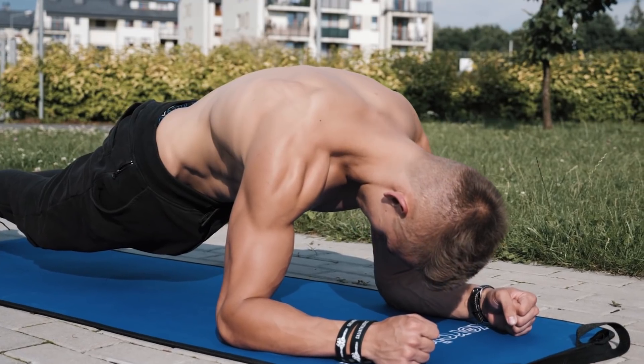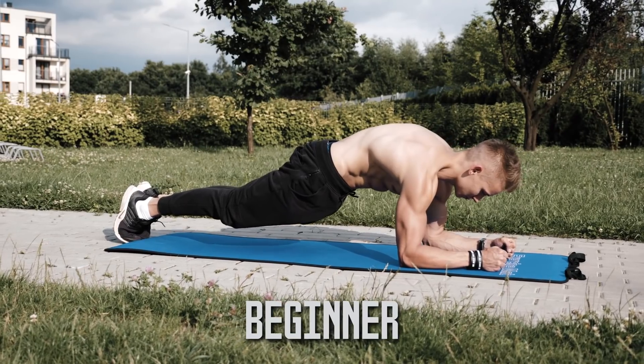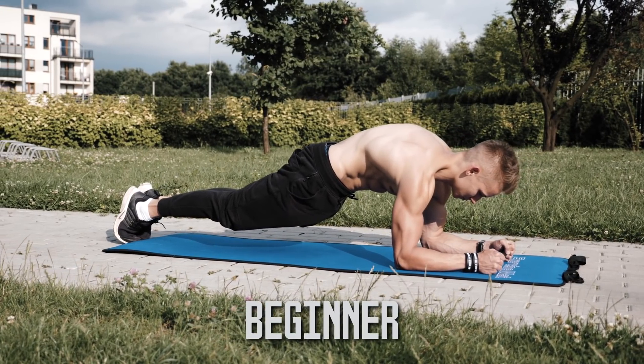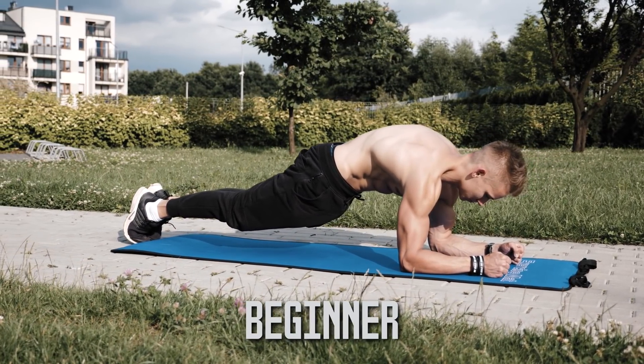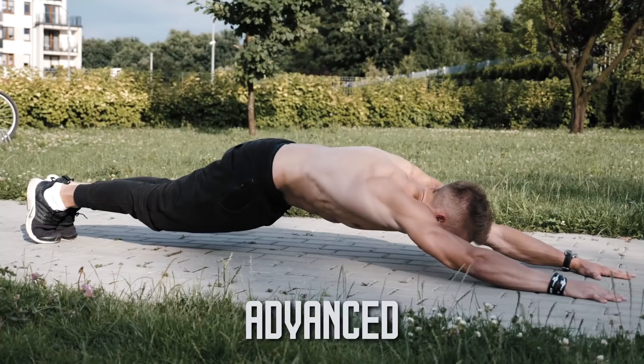Keep your head in a neutral position. What is important in the plank exercise is to make it always challenging for you. So once you get to the point that you can perform at least 60 seconds of plank without any trouble, make sure to increase its difficulty by switching to another level.